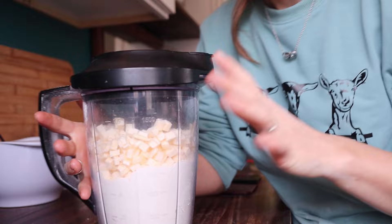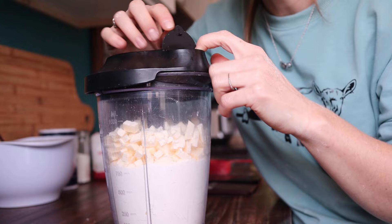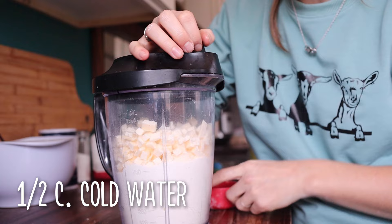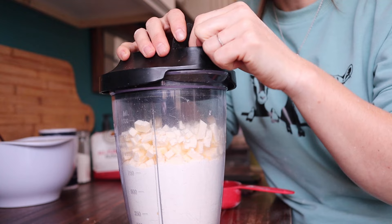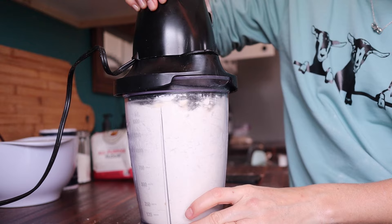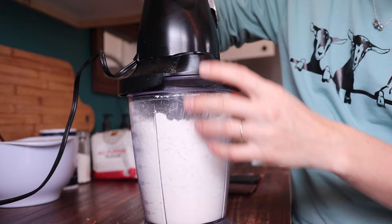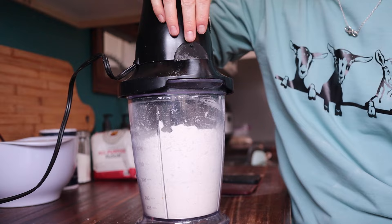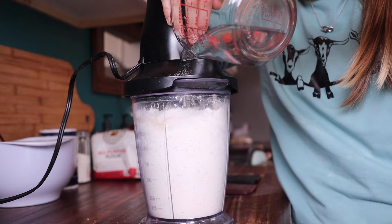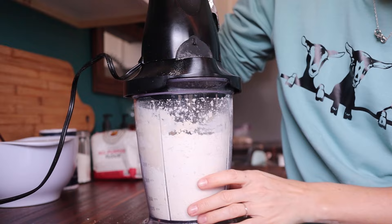I like to use this blender in particular — it's got a little spout on the front that allows me to pour cold water into the mix as it's mixing. We're going to do about half a cup of very cold water. As it's blending, just put the water in until the dough starts coming together. We don't want to overblend it. Just pulse it a couple of times so the butter gets incorporated into the flour mixture, then blend as you pour in the cold water.